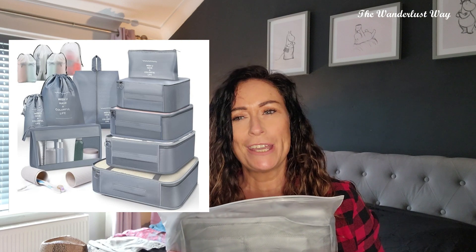Today we are going to review some packing cubes that I've bought from Amazon. These ones are called the OBSGUMU — I'll drop the link below — and they were only £12.99 from Amazon. There's quite a lot to choose from but I did go off the reviews.